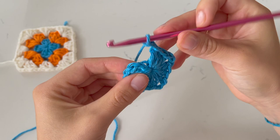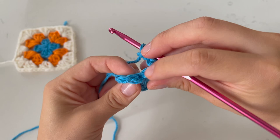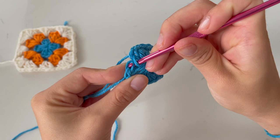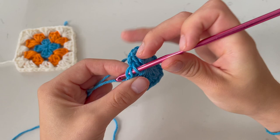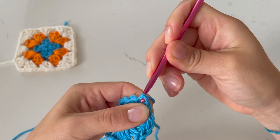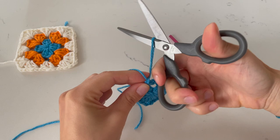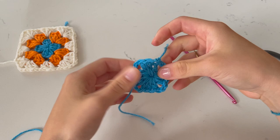Now we're going to go onto the second color. For the second color, start off with a slipknot — however you make yours, exit over, pinch center, and pull through. We're going to attach ourselves to this first granny square — the small inner one. Just don't attach where we ended or started; we want to cover that as much as possible. Go to any one of the other three corner openings. Push through, grab your working yarn, grab it on the other side, and do a slip stitch.